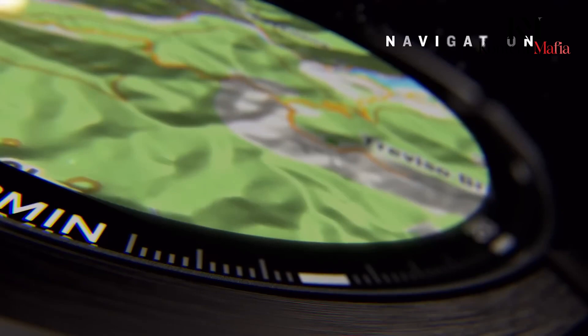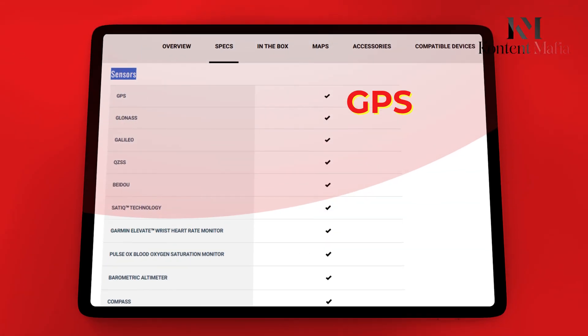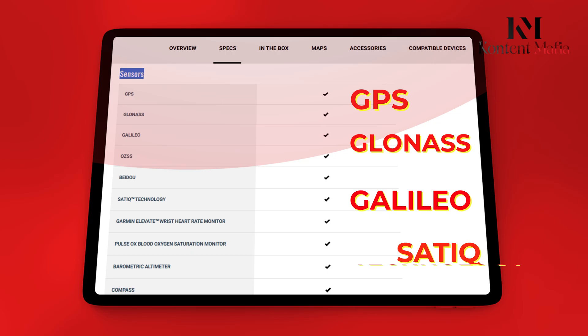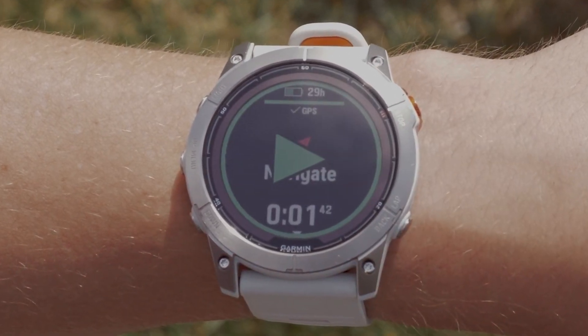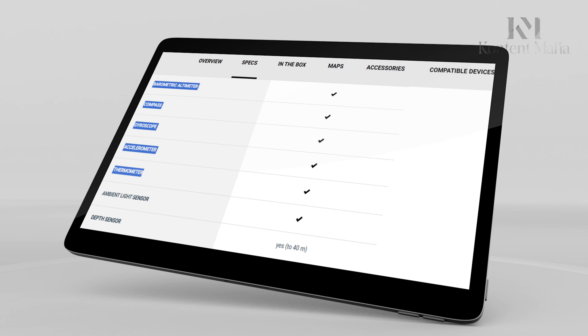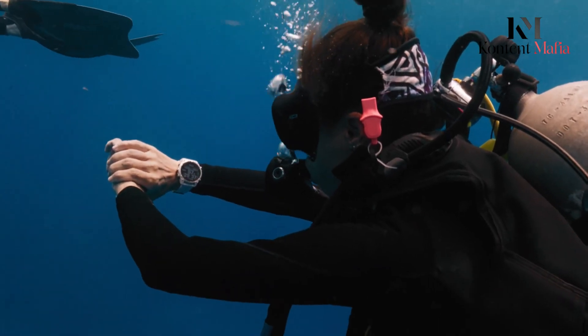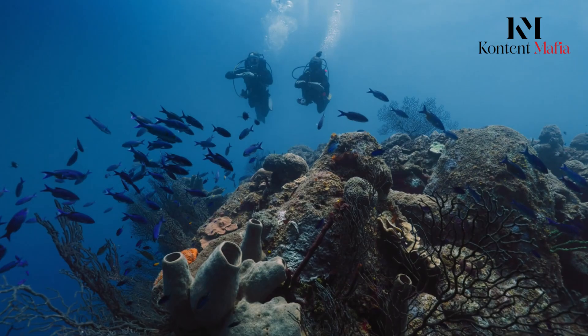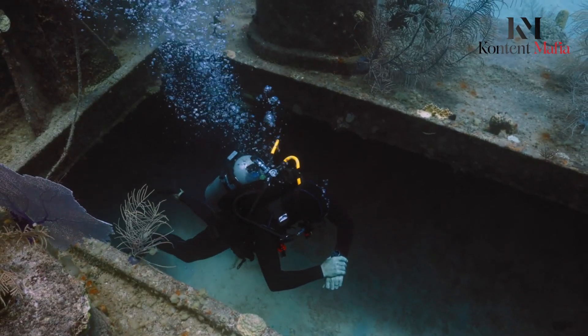Both watches pack multi-band GPS capabilities with support for GPS, GLONASS, Galileo, and SATIC technology. They share advanced sensors including barometric altimeter, compass, gyroscope, accelerometer, and thermometer. The Descent MK3i additionally features SubWave technology for underwater communications and specialized depth sensors.